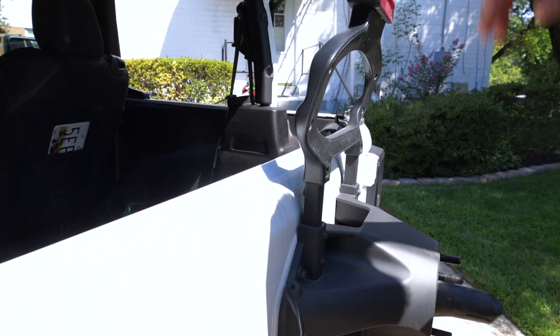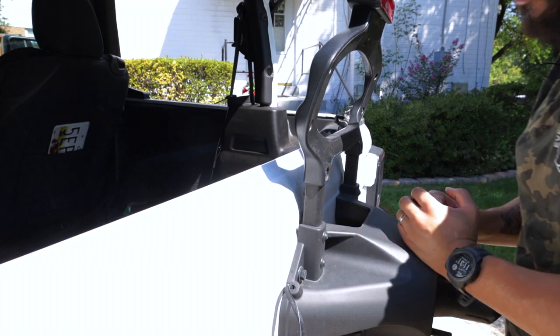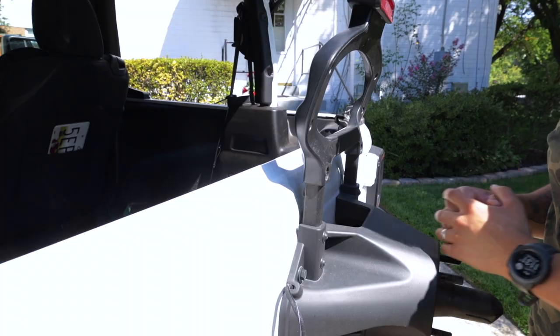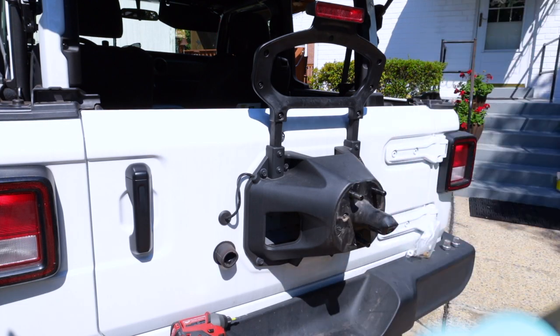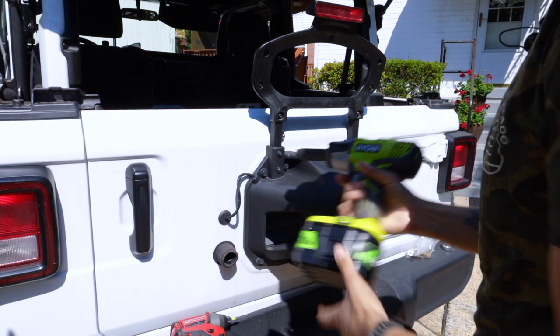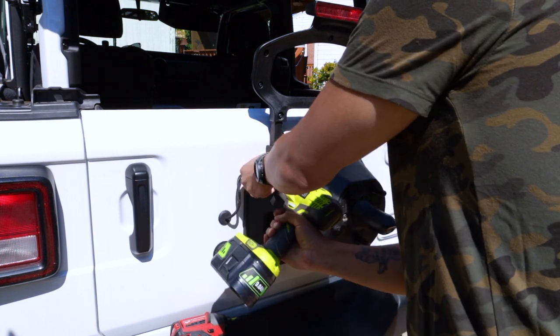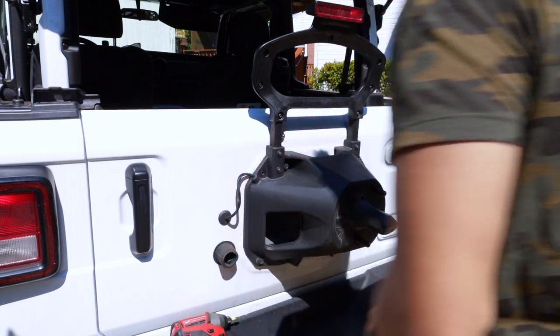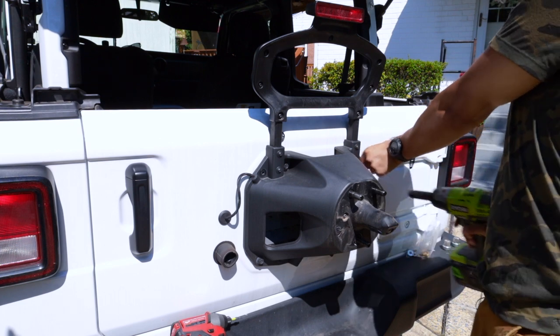Now that that is all done, what we're going to do is go ahead and remove this entire carrier so that we can mount up our bracket. Now in order to remove this bracket, all you're going to need is a 13 millimeter. I'm going to go ahead and use an impact for this — or you can also use a half inch.